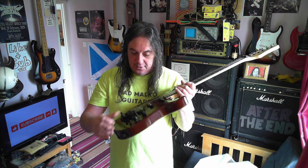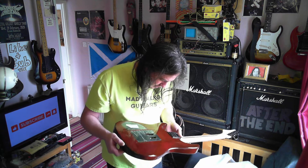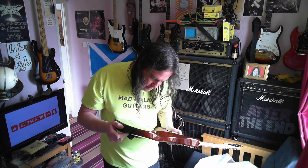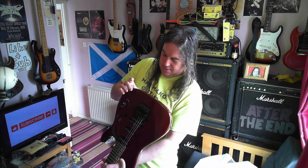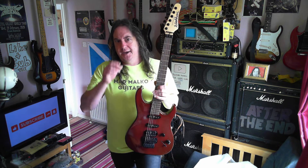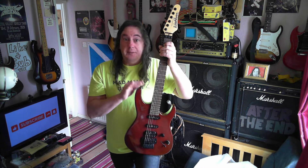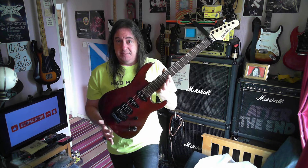It looks to be a mahogany veneer top. Sometimes you can look on the end and see where there's a join - it might actually be a one-piece mahogany body. This could be an incredibly expensive guitar. Apparently there was some sort of legal battle or something going on with it. You see them occasionally in America but never here in the UK. Very exciting - that's what was in the box.